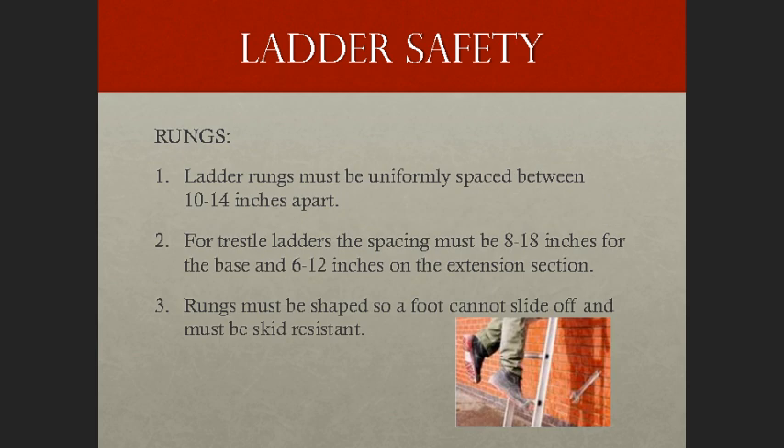Regarding rungs: ladder rungs, cleats, or steps must be parallel, level, and uniformly spaced when the ladder is in position for use. Rungs must be spaced between 10 and 14 inches apart. For extension trestle ladders, spacing must be between 8 and 18 inches for the base section and 6 to 12 inches on the extension section. Rungs must also be shaped so that an employee's foot cannot slide off, and must be skid-resistant.